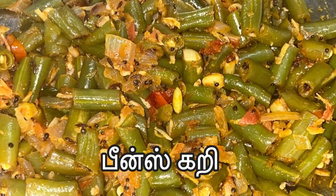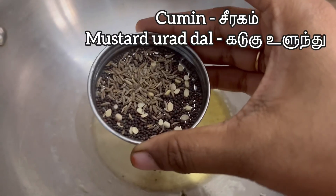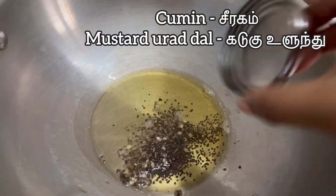Let's go Kundi channel. Let's go kundi.com. Beans curry, one spoon.